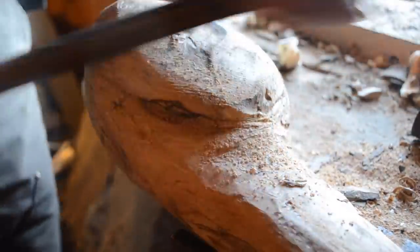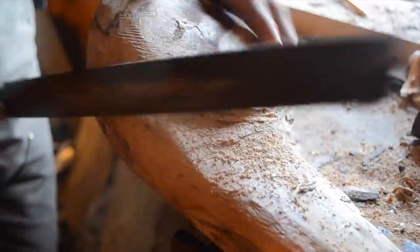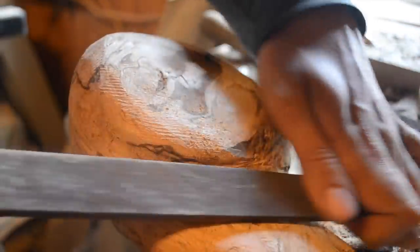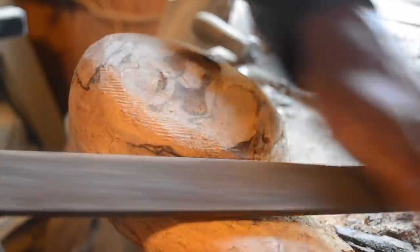Now I'm just using the chisel like a slick to clean things up a little, then back to the rasp. Historically, you'd do the rough work on these clubs with the axe and the chisel, and all the finishing work would be done with abrasion. To clean up the shoulder here I'm using a square rasp with a slightly less coarse grit.